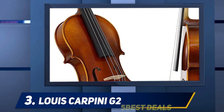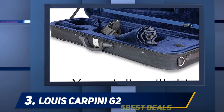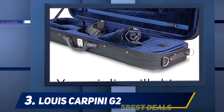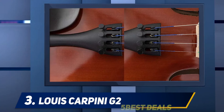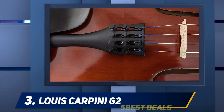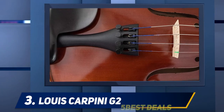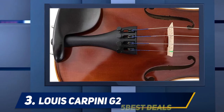Halfway through my list at number 3: the Louis Carpini G2. The Louis Carpini G2 violin is an upgrade from the brand's Carpini G3 model. It is one of the most popular violin outfits for adult players, made with even more select maple and spruce tonewoods by comparison to the previous model. The Carpini G2 is strung with professional steel cord D'Addario Prelude strings to produce a warmer and more refined sound, and this rich sound resonates fully across all tones.